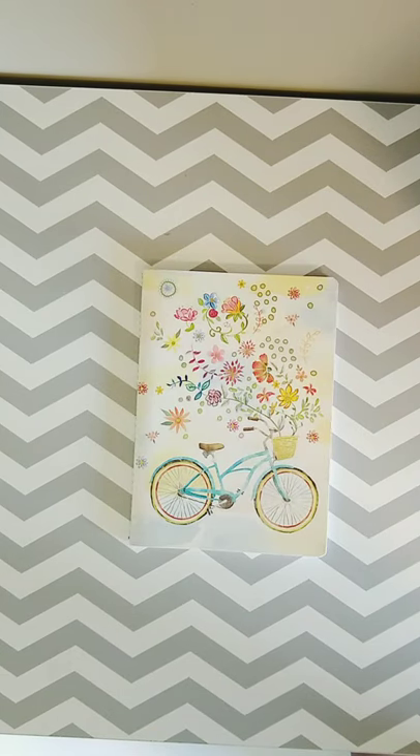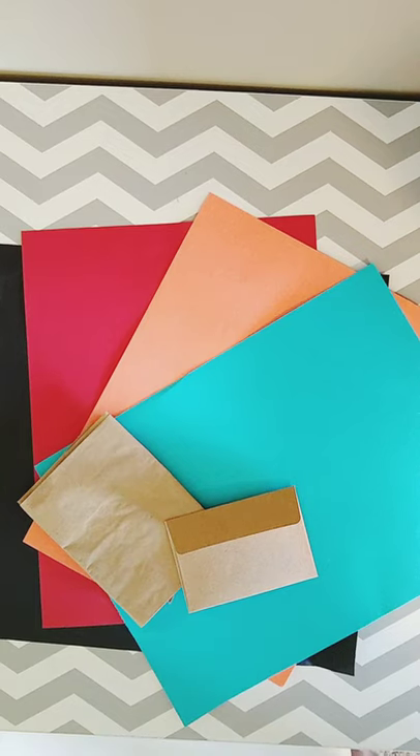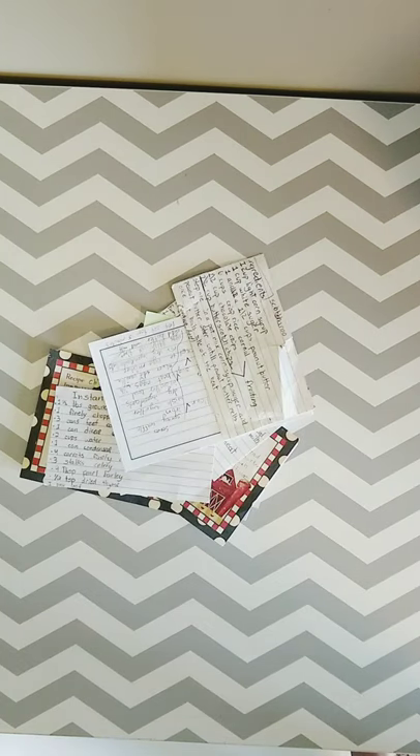I got mine from Goodwill a really long time ago. You're also going to need some paper or envelopes or anything to decorate your journal and make it look pretty, some images of the recipes you're going to be putting in your journal. I got these stickers from the dollar store, but you can use anything. And finally, you're going to need some recipes.